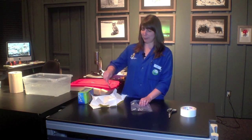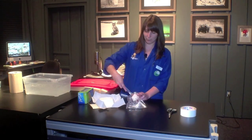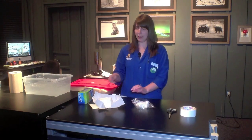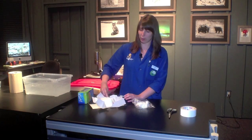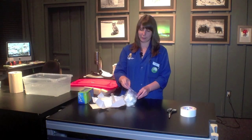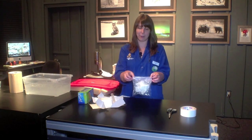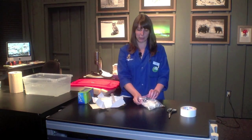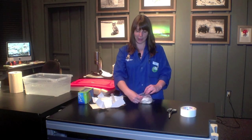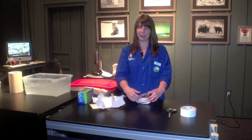This can get a little bit messy. It doesn't have to be perfect yet — we're going to smooth it all out. Once you get some of the lard in the first half, in the top half of the bag, you're going to flip it over and you're going to do the exact same thing, but this time on the other side. So again, you're going to put the lard in between the top bag and the inner bag.